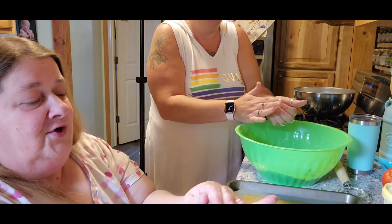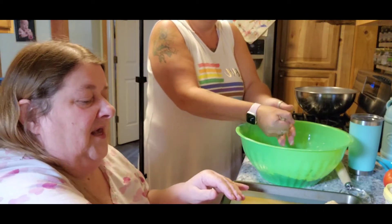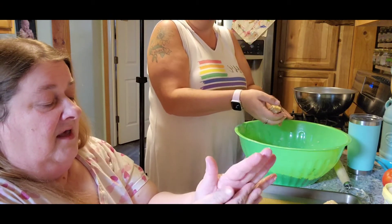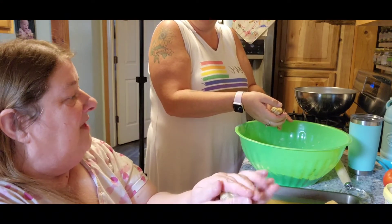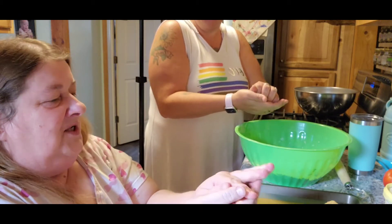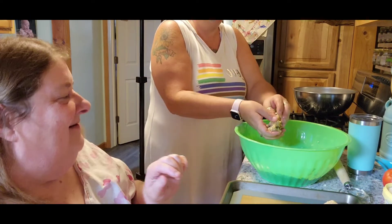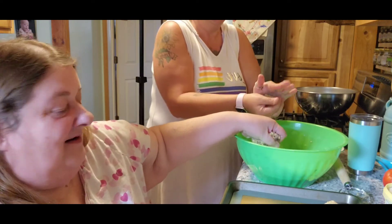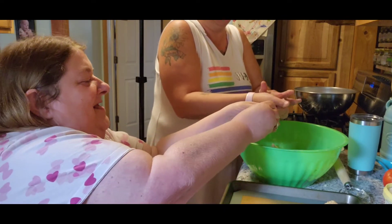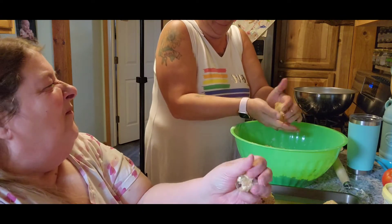Roll them, roll them good. It didn't say to flatten them so I don't think we do. Watch how I roll — I roll it like this and it comes apart. You gotta squish it, squeeze it good. Look at that! What's our oven on? 350. For how long? 11 to 13 minutes. I was gonna say two hours — no, those are gonna be charcoal cookies, dog biscuits!